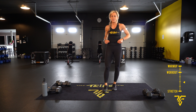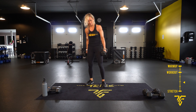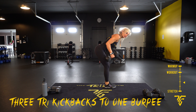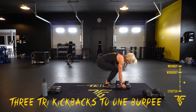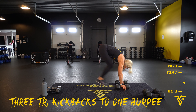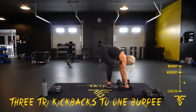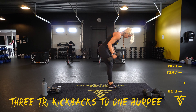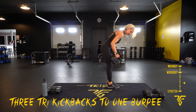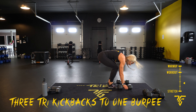Three tri kickbacks to one burpee. Here we go — moving forward, count three, three, back, jump forward, and get back. Make sure you're controlling that movement — don't use momentum. Elbows in, squeeze the back of your arms. Last one, take your rest.